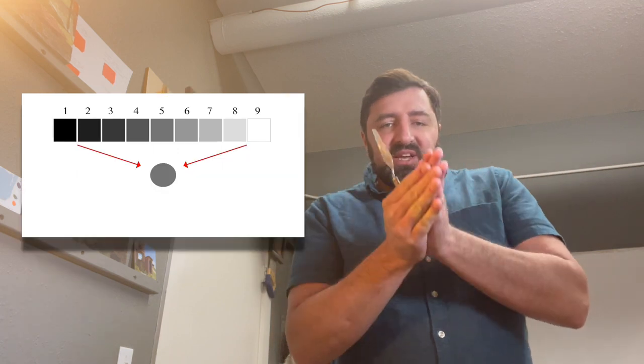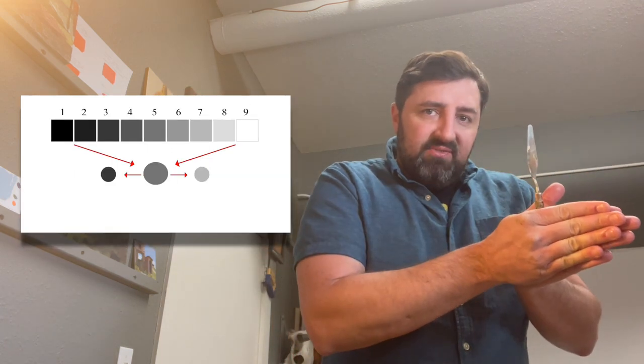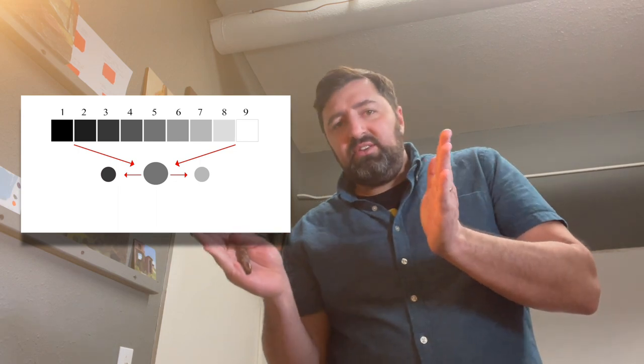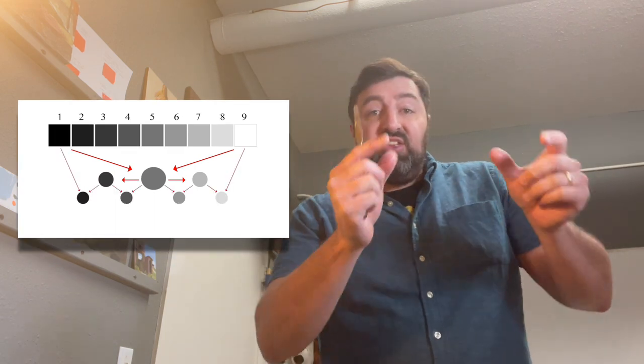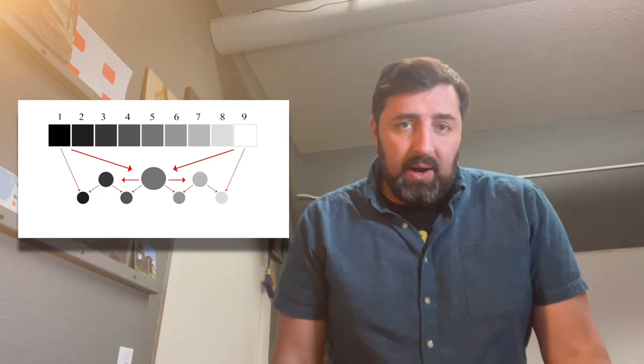A lot of artists would say you should mix the middle value. We're going to do a traditional nine-step value scale. If you break it down in a compartmentalized way, you mix value five, then mix value three between values one and five, and value seven between one and nine — and then you just have little steps that tier down towards black and white. It's a very structured way to do it.